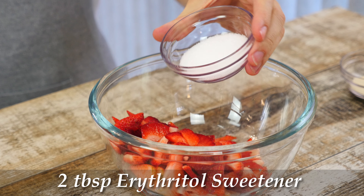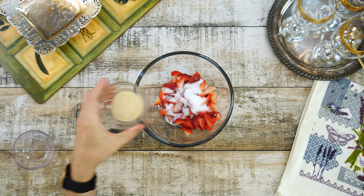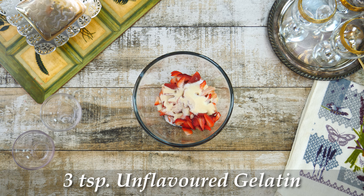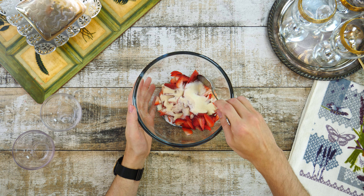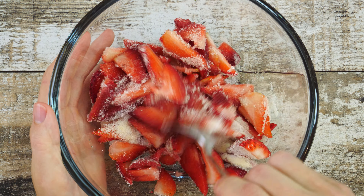Now let's add 2 tablespoons of erythritol sweetener, 3 teaspoons of unflavored gelatin, and give it a mix. Gelatin is actually very healthy because of its unique amino acid profile. It can reduce joint and bone pain, increase brain function, and especially help reduce the signs of skin aging.